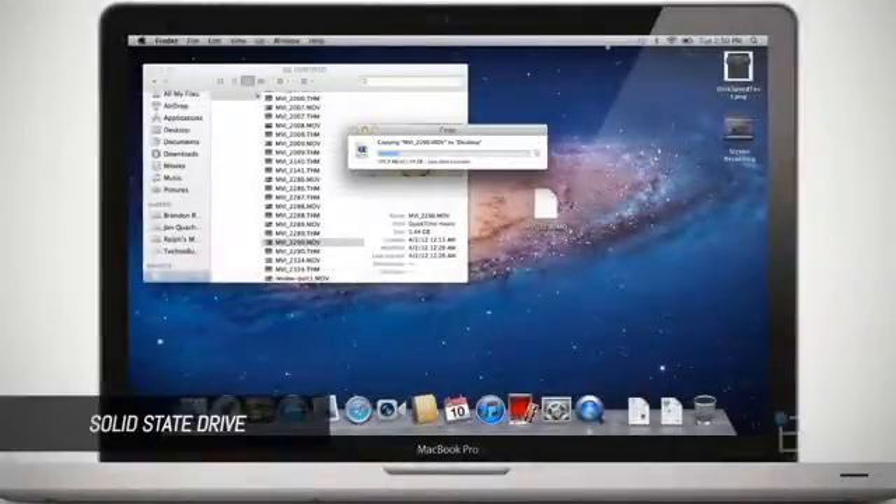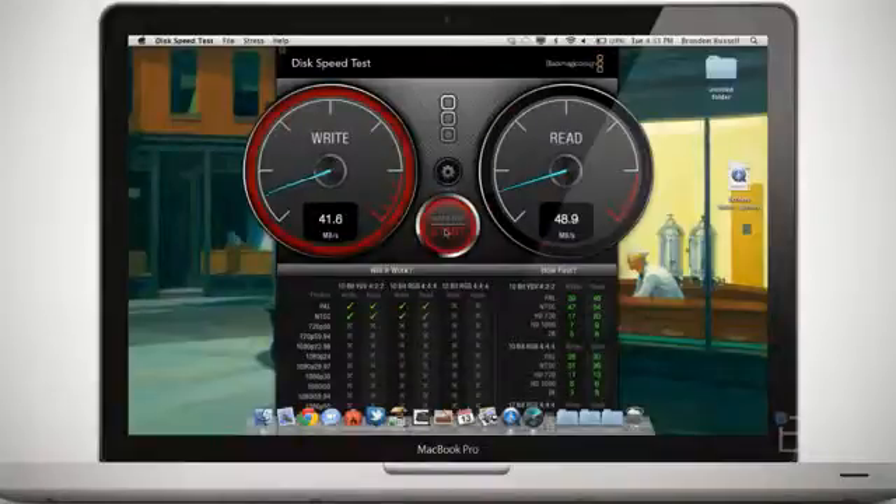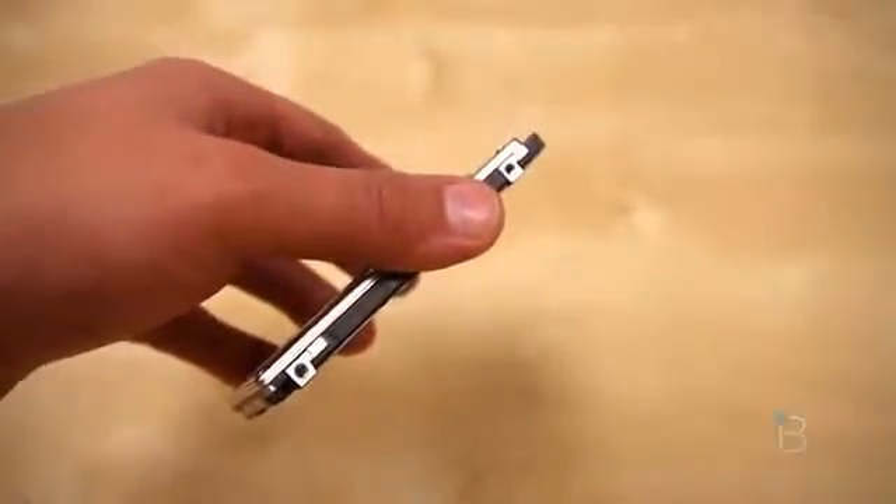Even though SSDs can access data a lot faster than HDDs, HDDs can often outperform SSDs when it comes to write speed. The performance of SSDs will deteriorate over time, and they also have less write cycles than HDDs, but both are very high and it's very unlikely for someone to reach that limit.